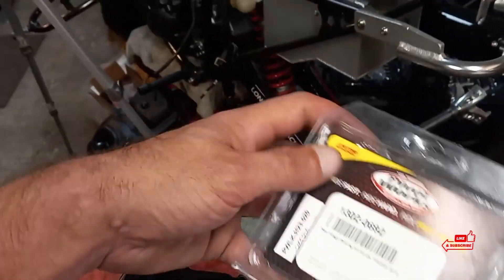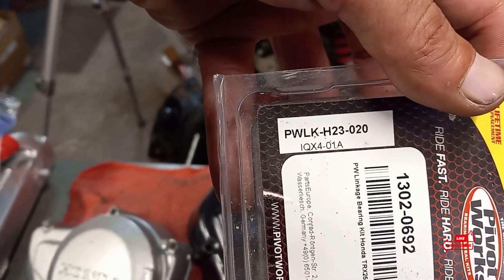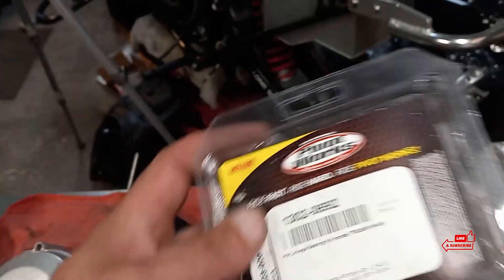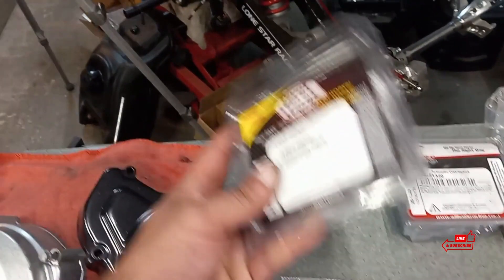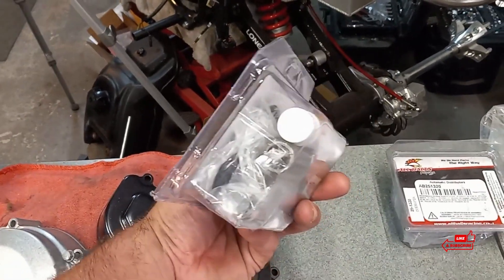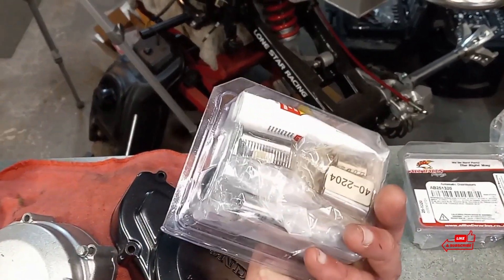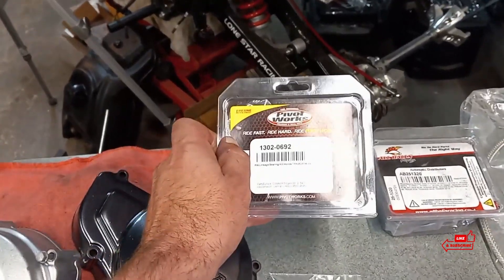The very hard to find rear linkage rebuild kit — PWLK-H23020. These are hard to come by, the linkage rebuild kits for the 250R anyway. But your boy's got about five of these here — five popped up for sale so I bought all five. So if you were somebody that was trying to buy those when I bought them, sorry — I have them.